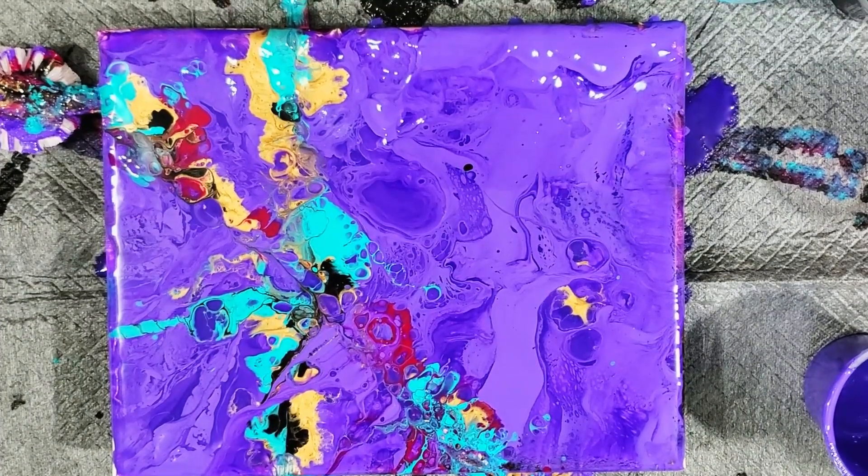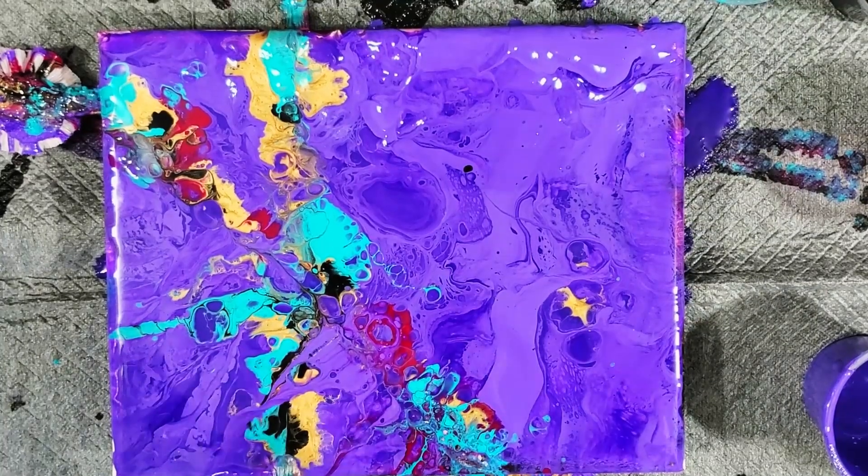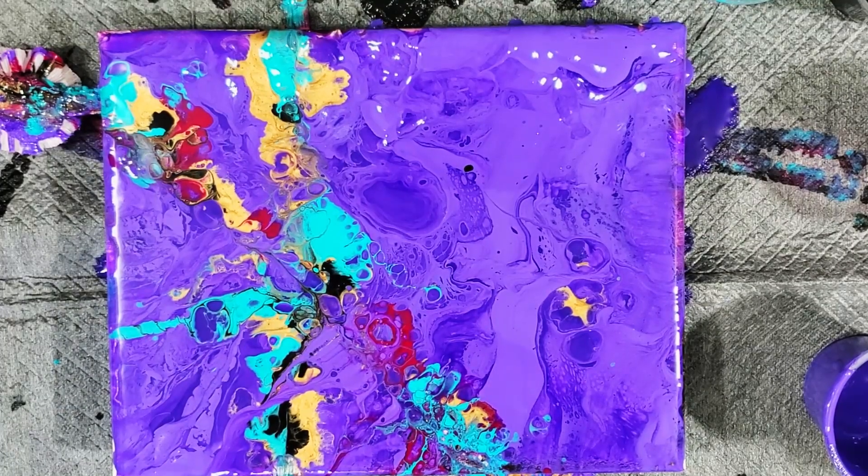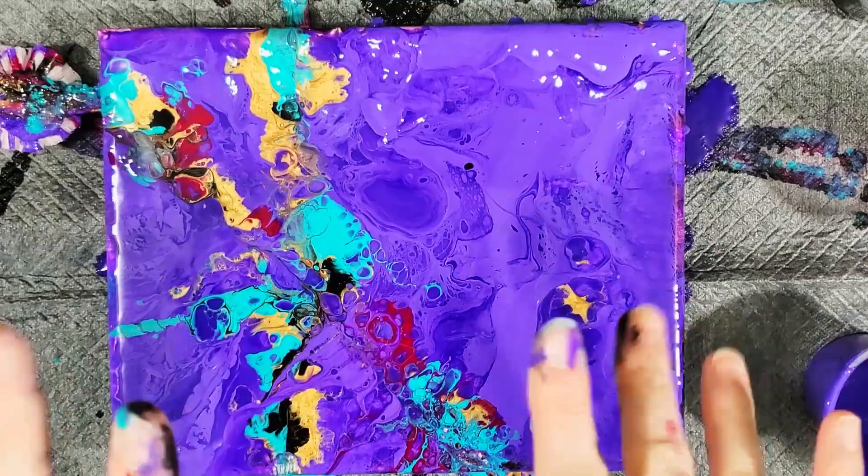I'm really excited to see this one dry. I will post a picture on here once it's dry. So again, if you want to see all that, hit that subscribe button and notification bell. And until then, guys, happy pouring.